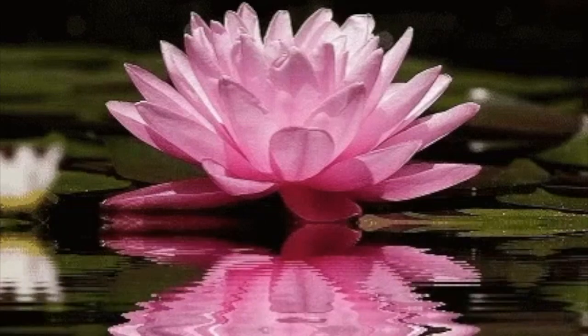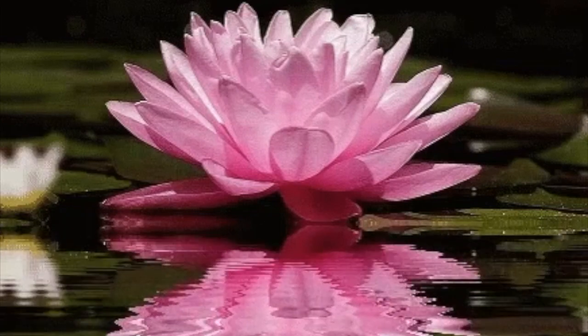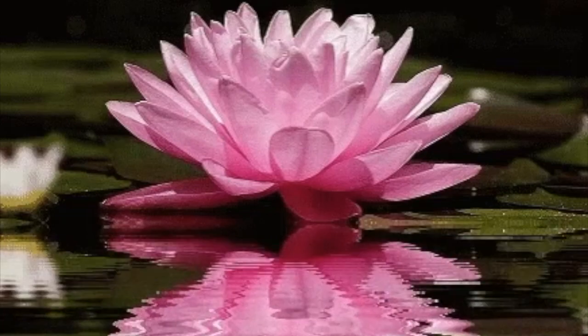And the light continues to float up to the level of your heart, reaching the lotus there. You watch as the lotus of the heart unfurls and opens.